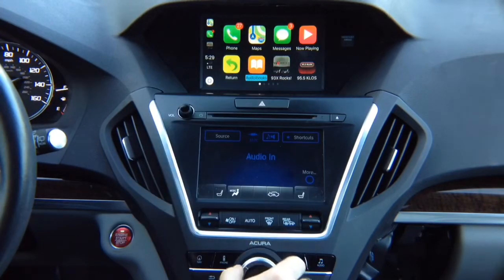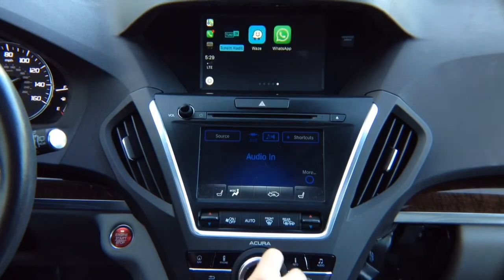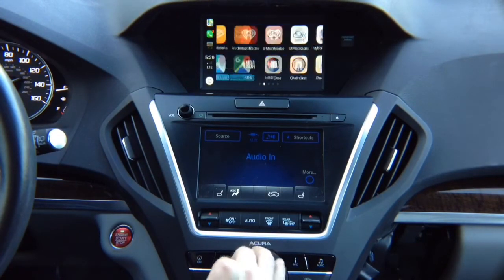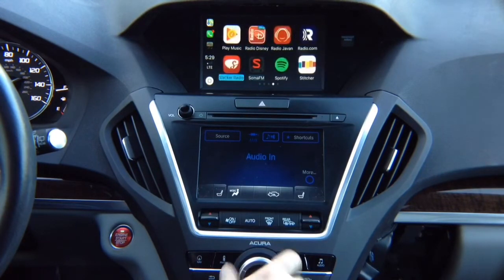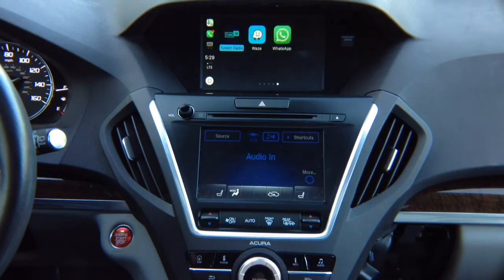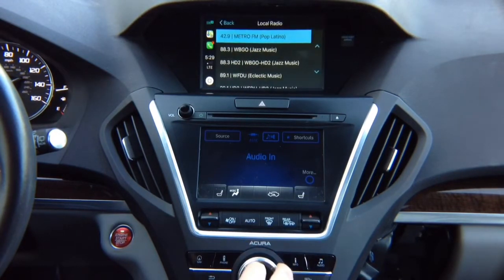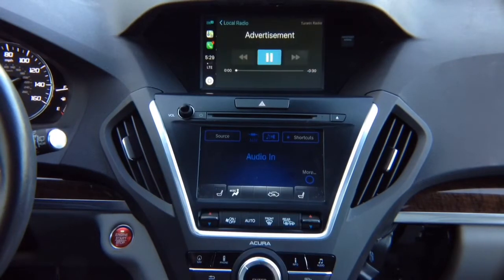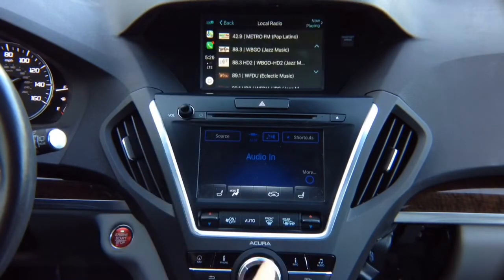Same control with the joystick — all the apps work. You got Waze, Google Maps, everything. TuneIn Radio, for example — one of my favorite apps. Hit enter and it's going to load up TuneIn Radio. Let's do a local radio station. It has to be in auxiliary. Press enter and it's going to load. And now we have the audio.